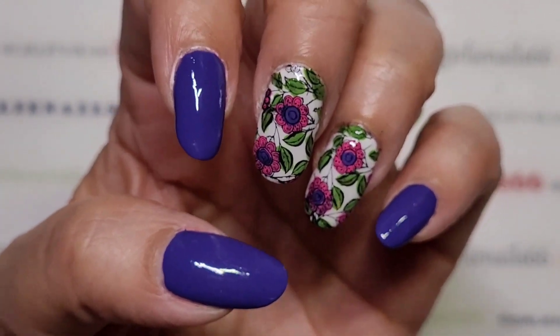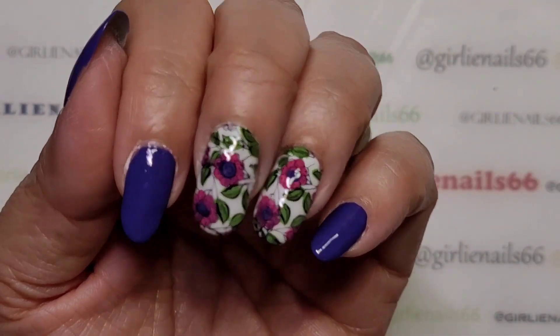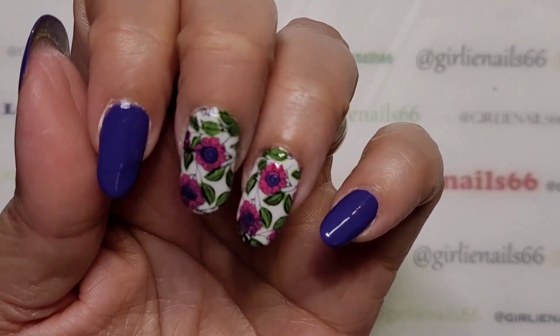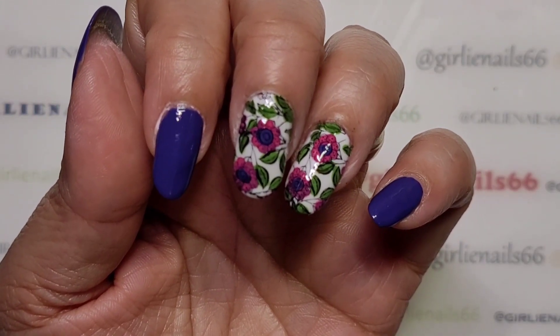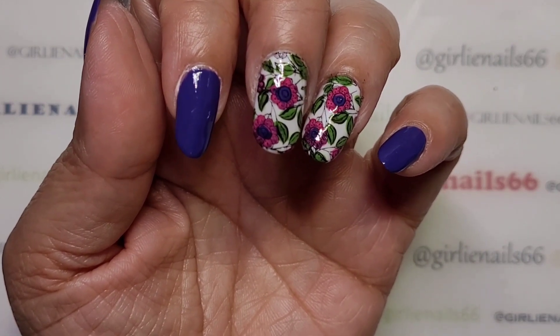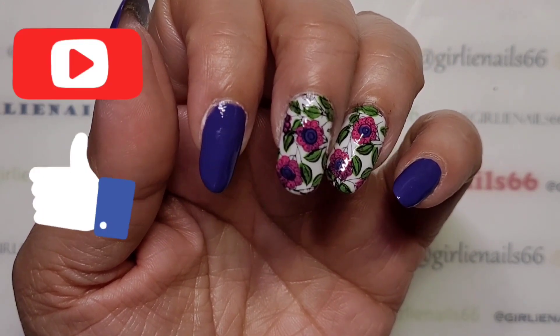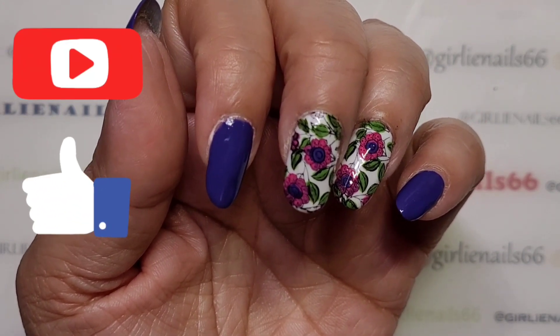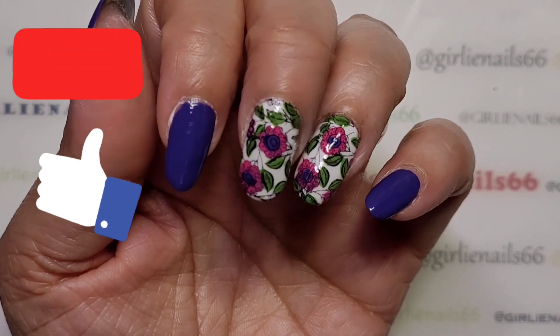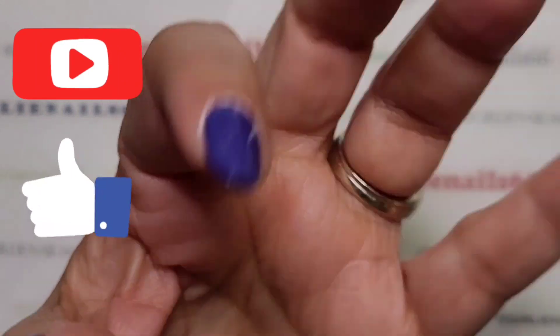Thank you for hanging out with me while I do my nails! I hope you guys are doing well and staying safe. I will have our collage photo of who participated this week coming up along with everybody's individual pictures - and of course I will have puppies! I love you guys and remember, be someone's sparkle. Bye!